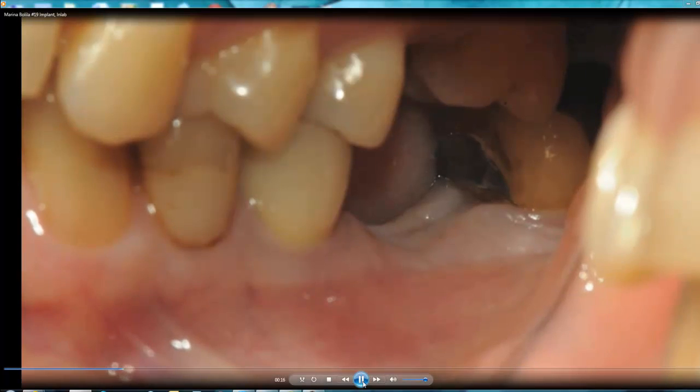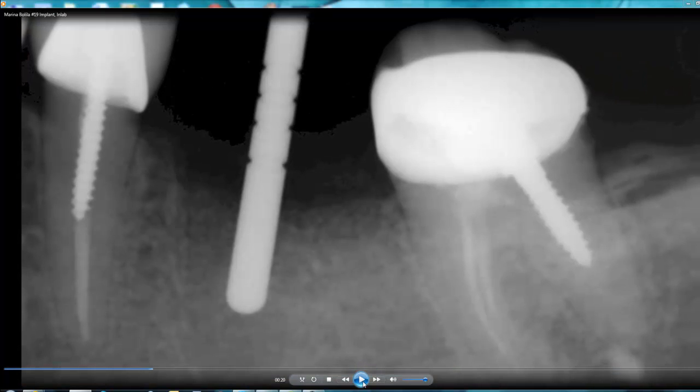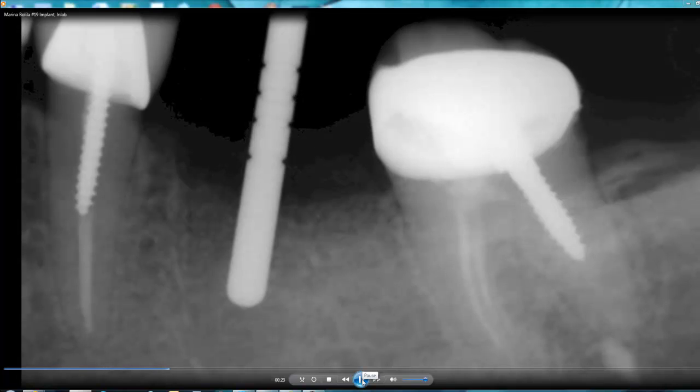When placing the implant, I want to make sure that when I put the pilot drill in, I take my initial x-ray. I want to confirm from the restorative point how my implant is going to be placed and how my crown will be designed. So I design my crown, look at the final restoration, and then start the osteotomy to place the implant. The initial x-ray is taken and the MIS implant is placed.